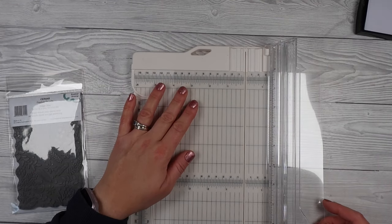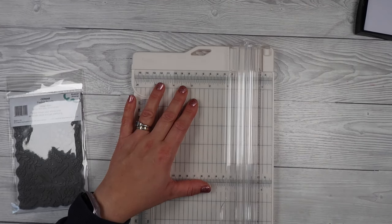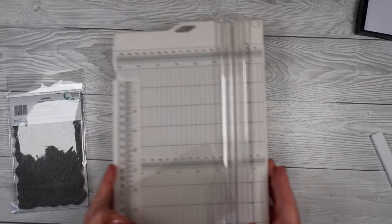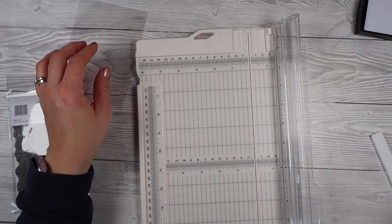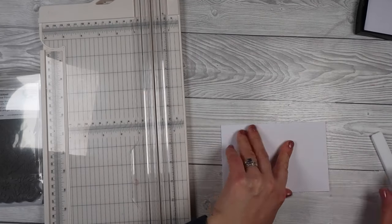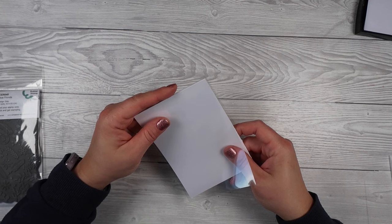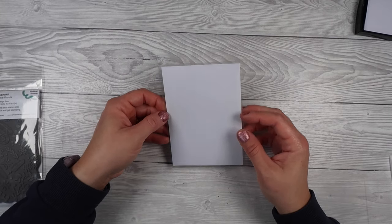The first thing we can do is trim down the acetate to fit the stamp. I've measured my stamp and I'm trimming down my acetate to fit the panel of that stamp — you want a nice background stamp. If you don't have one, just combine a bunch of random stamps or grab some snowflake stamps and arrange them on a stamp platform to create your own background. I'm also cutting a panel for inside my acetate, half a centimeter smaller than the acetate panel, so it fits nicely inside without sticking out.